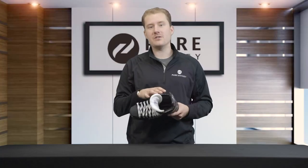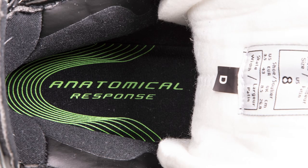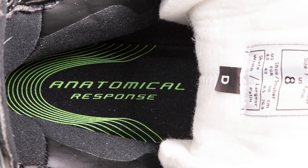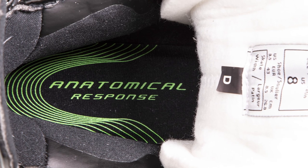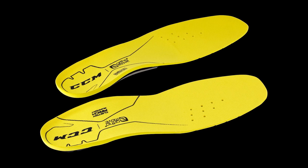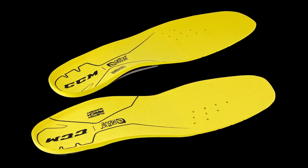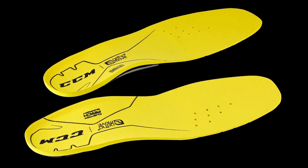To finish off the features of this skate, let's take a look at the footbed. CCM has included their anatomical response footbed, which is going to offer good support and good comfort. We do recommend checking out the CCM Orthomove footbed, which offers a customized arch support system for your specific arch type — this is going to offer better performance overall and better comfort as well.